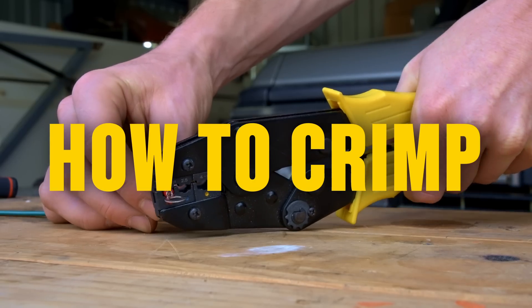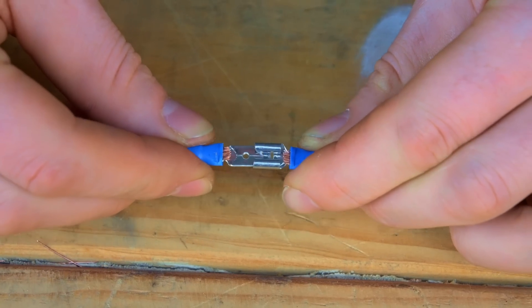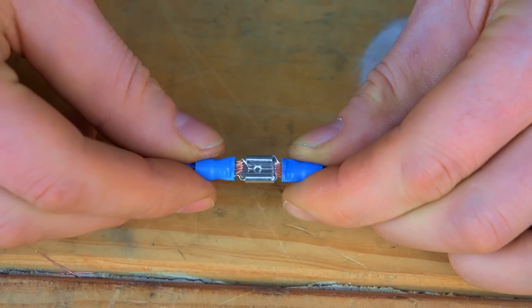First up, let's learn about crimping — not to be mistaken for crumping. It's a useful way to make electrical connections which can easily be separated later.